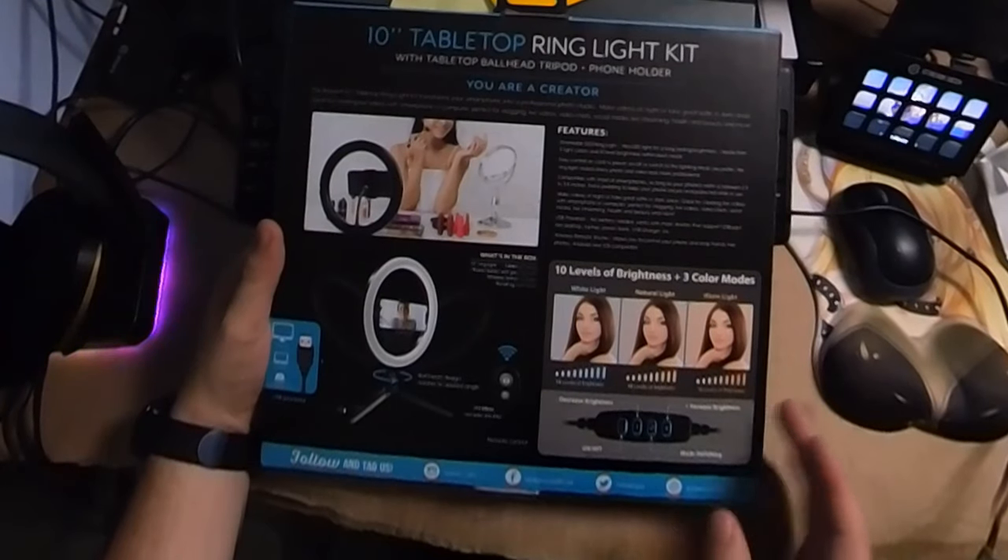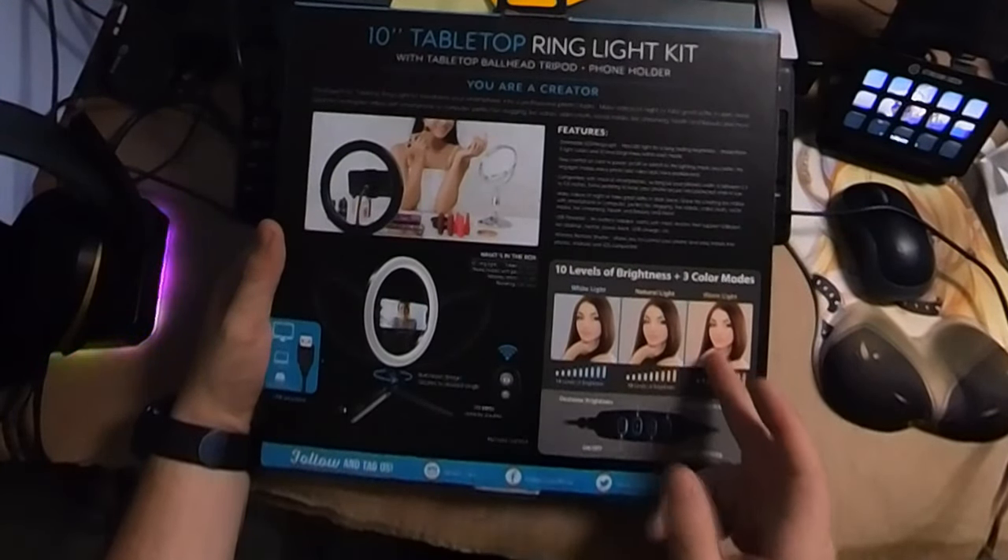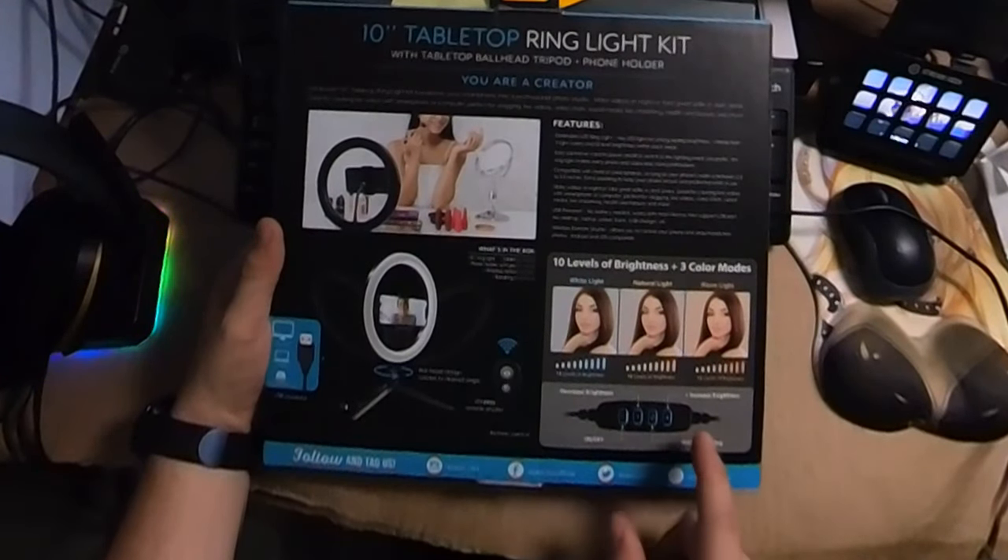Taking a look at the back of the box, we can see that it's got the 10 levels of brightness and three color modes, which are your white light, natural light, and warm light. Looks like it has the same power switch as the last one as well.